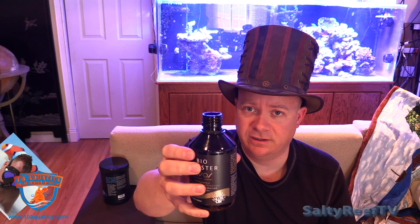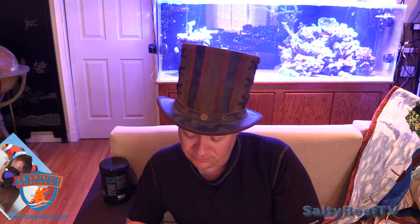Whatever their recipe is, I haven't been using NoPox in a while, but that has a very strong alcohol smell. I'm guessing the base for this carbon dosing method is vinegar — so we'll see how it does. Let me show you the problems I'm having in the tank right now, and then we'll come back in a week or two with part two of this video to see if there's any improvement or if the colors are starting to look better or worse on some of the corals.